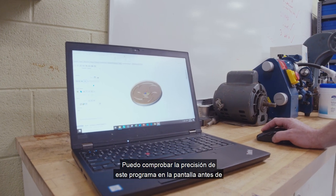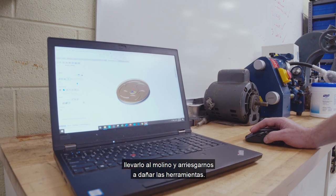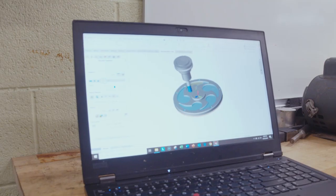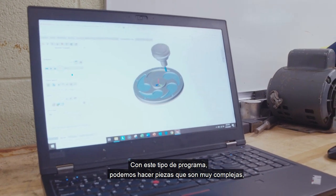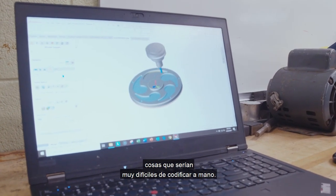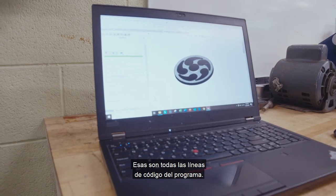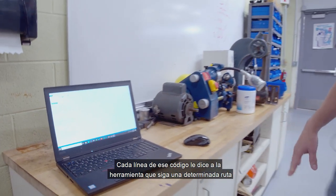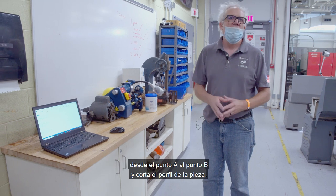I can check the accuracy of this program on screen before we ever bring it to the mill and risk damaging tools. With this kind of program, we can produce parts that are very complex — things that would be very difficult to code by hand. Those are all the lines of code in the program, and each line tells the tool to go on a certain path from point A to point B, and it cuts the profile of the part.